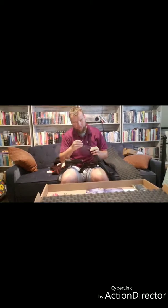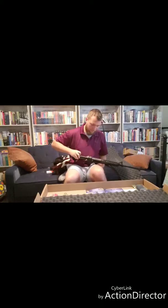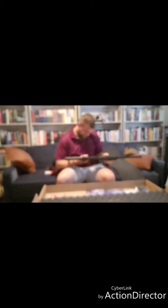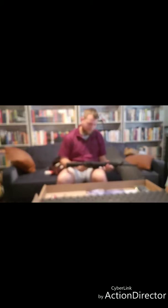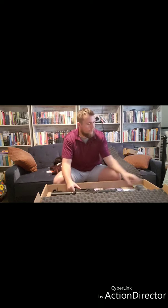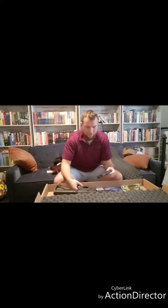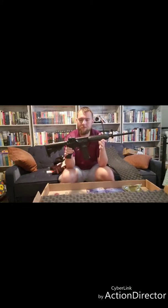Now that I have the bolt back in, I'll put it all back together, lock it to the rear, and release the trigger. Everything seems to be functioning well. I want to take a look at this mag to see if it's the exact same as the mag I had before. All in all, this is what you're going to look like with this bad boy loaded in.